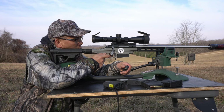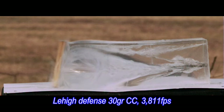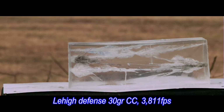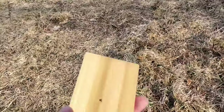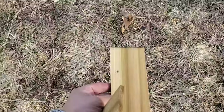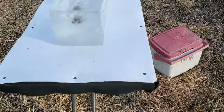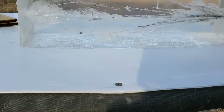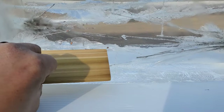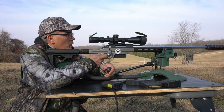Up next is the Lehigh Defense 30-grain Control Chaos copper. Walking up to check the results — I should have marked these boards. The Lehigh Defense hit off to the side. Impact was low, but that's a little bit better. Once again it's six inches of board, probably another four inches — so about ten inches total penetration, and it fragged out pretty good.